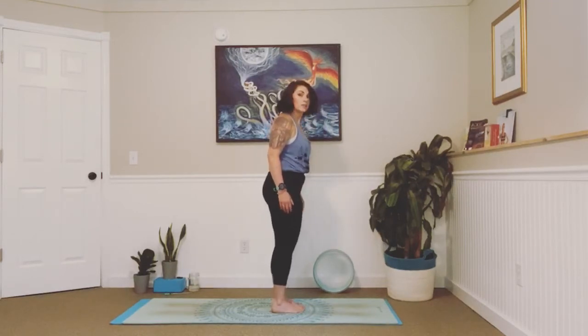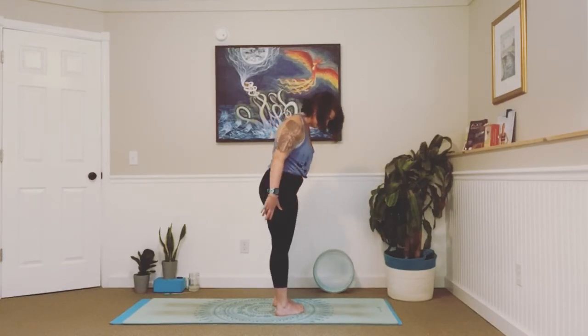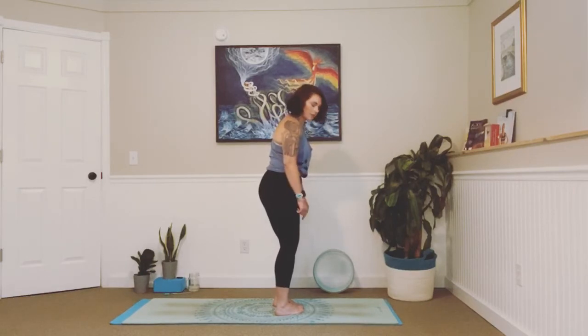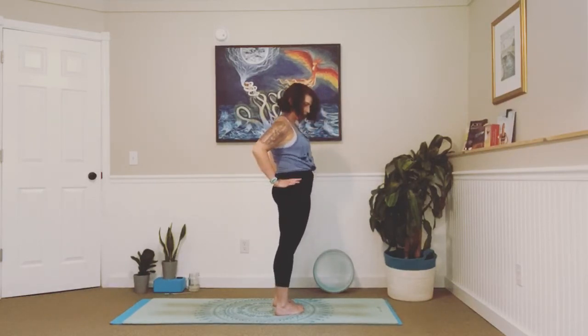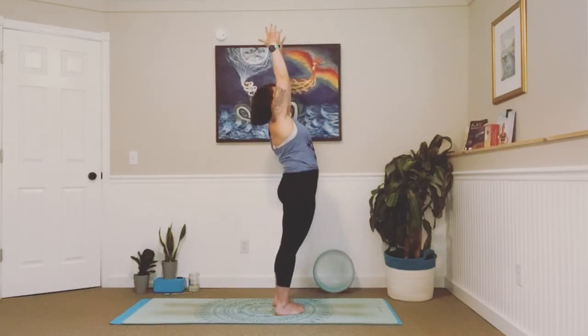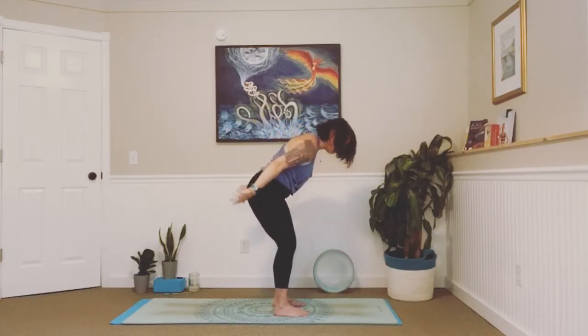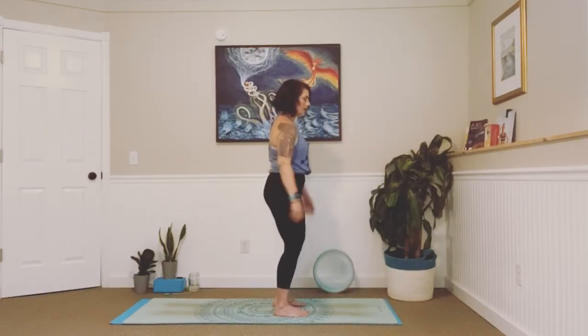Inhale, lengthen — hands to your shins this time, and exhale fold. Inhale, slow and controlled, we're going to come all the way up to standing, straightening through our legs, tucking that tailbone under, rolling up through your low back, mid back, upper back, loop those shoulders back and down, lengthen through your neck, lengthen through the top of your head. Take a big breath in and out, relax your shoulders down. Your big toes should be touching — turn your heels out towards the edges of your mat, coming into this pigeon toe. If your knees are naturally bending right now that's okay — press your knees back.